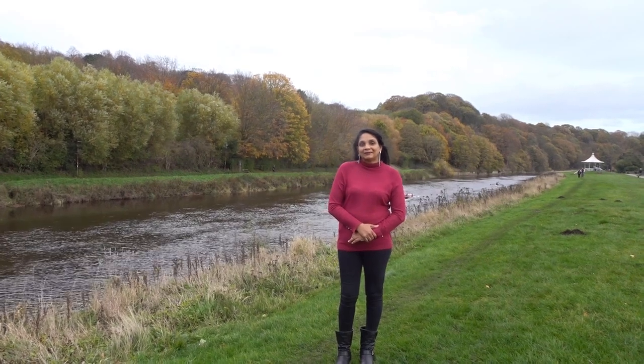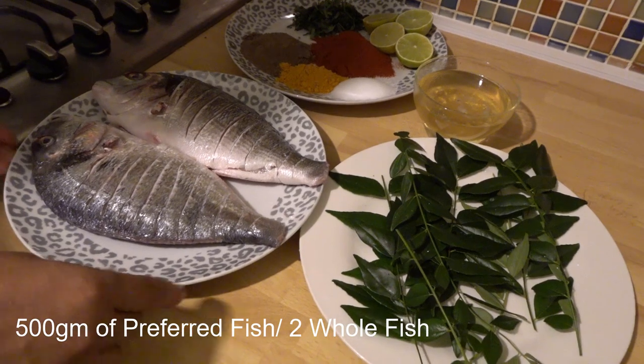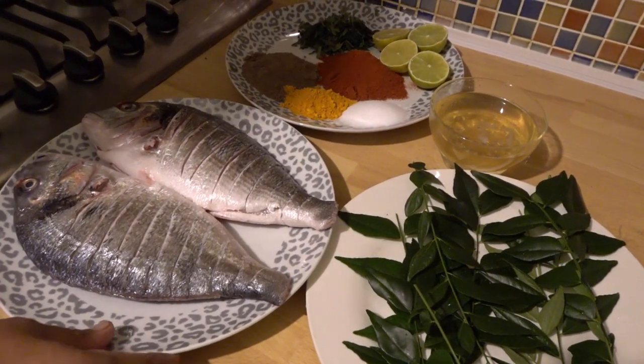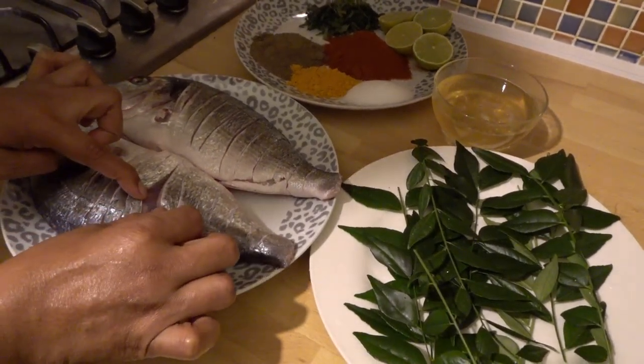Let's try it. We are using Seabream. I am using the Seabream — it is very deep.